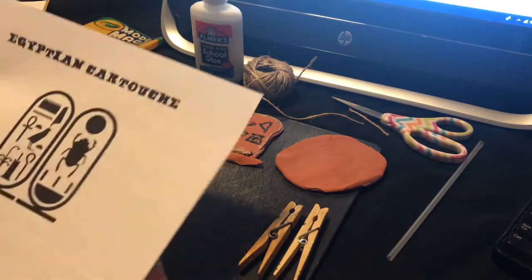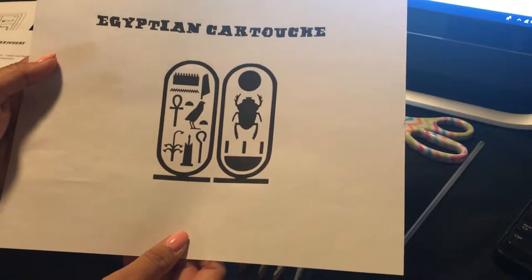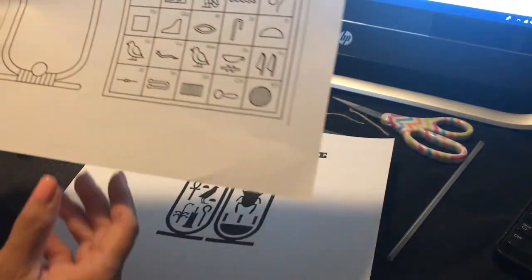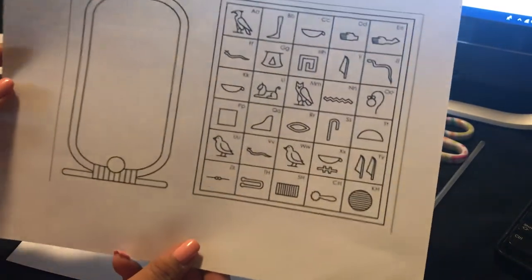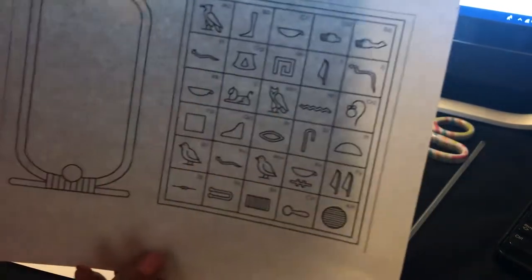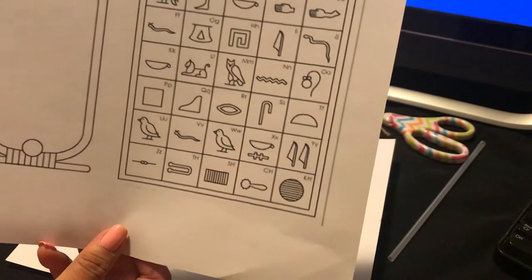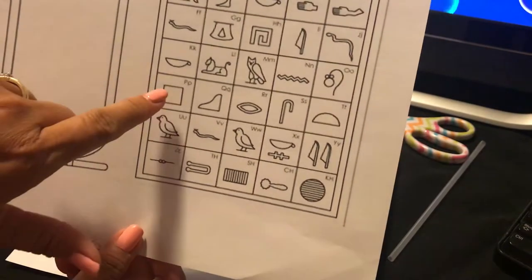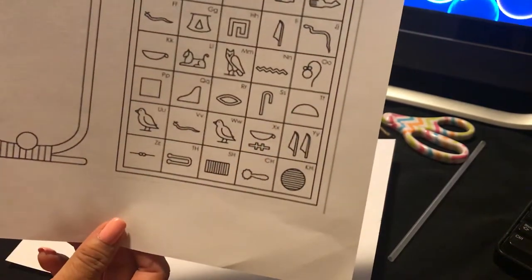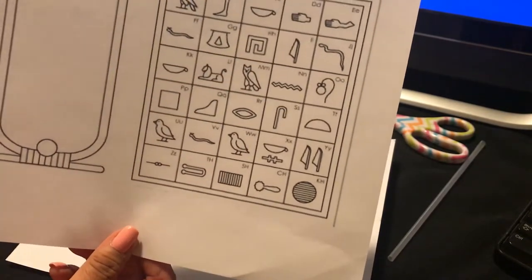They are nameplates that contained Egyptian hieroglyphics, because back in the day they did not use alphabets or letters as we know today. Instead they used symbols. For example, C is like a little cup shape, D equates to a hand, M is like a little owl, P is a little square, and T is like a little taco shape.